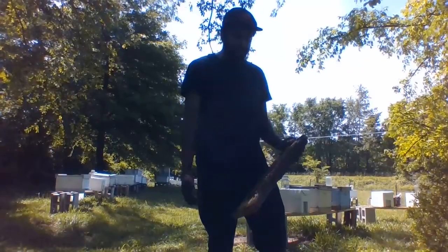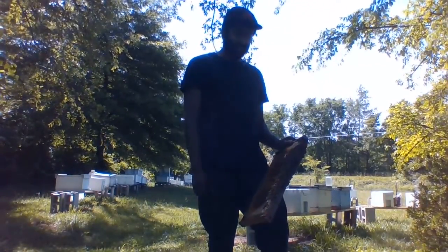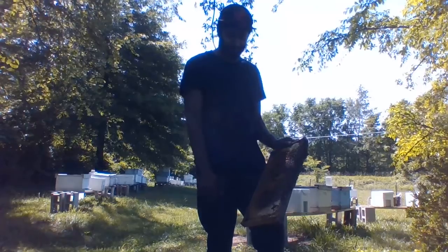Now because I have a beekeeping business, a lot of times when people find a swarm of bees in their yard, they'll call me. So we can go over there with a bee box and some frames with comb and honey, and we can actually get them to go into our box and we can take them back and form a new hive with them.